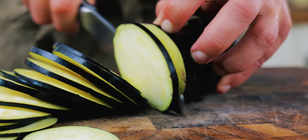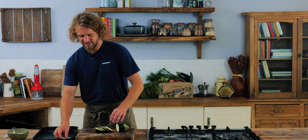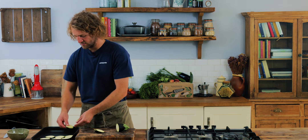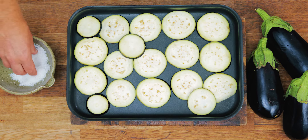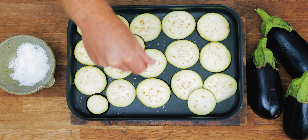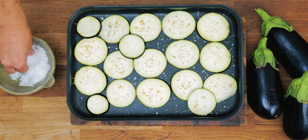Once you've got your aubergine discs, you want to salt them. This is really important because there's a lot of moisture in the aubergine, and if you put something wet in the oven it's not going to crisp up — it's just going to go soggy. Lay them out on a tray and sprinkle with salt. The salt will draw the moisture out. Don't worry about the salt because we're going to rub it off with kitchen towel. Leave them for about 20 minutes to half an hour before you wipe the moisture off.